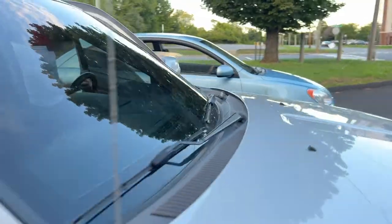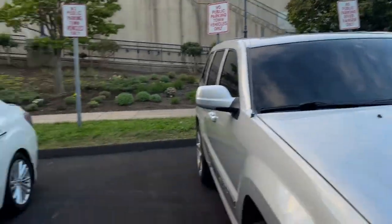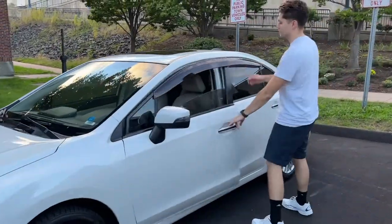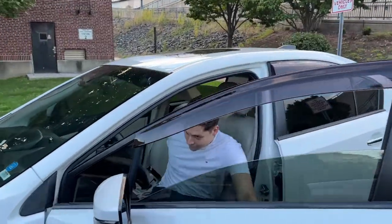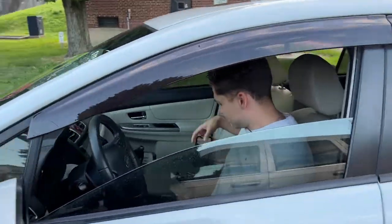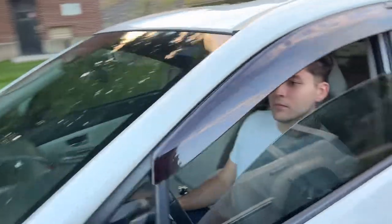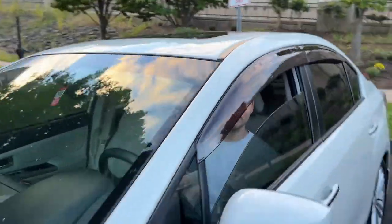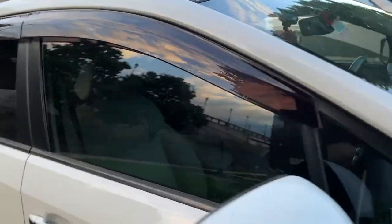Now we'll go to the final one, the Subaru with 18% - very similar tint but not ceramic. And you can see it's a little bit easier to see through. Then you come to the windshield - that's the difference. And then from the passenger side, it's a little bit easier to see.